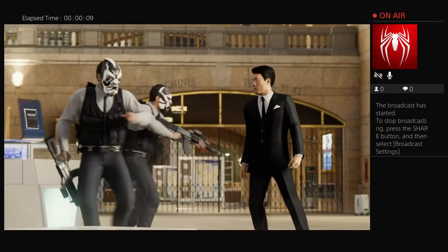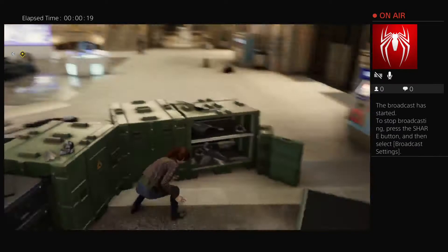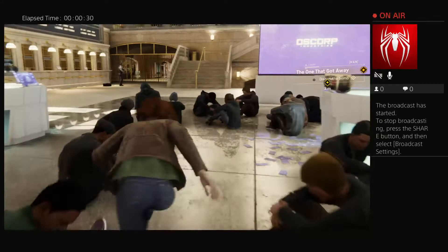Do it. Start the timer. Now's your chance. Keep him busy — I'll take care of the devil's breath. You know what you're doing? No. That's never stopped me before.